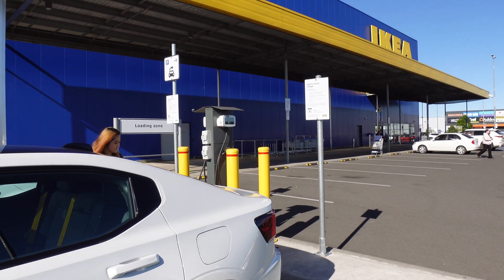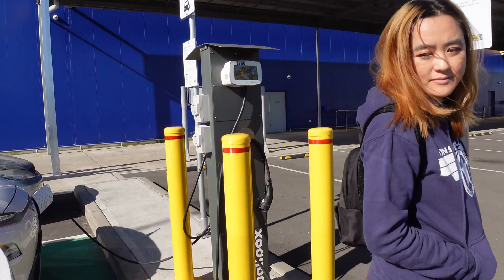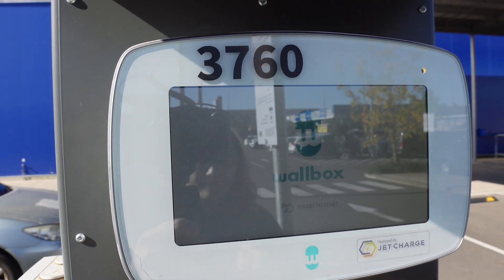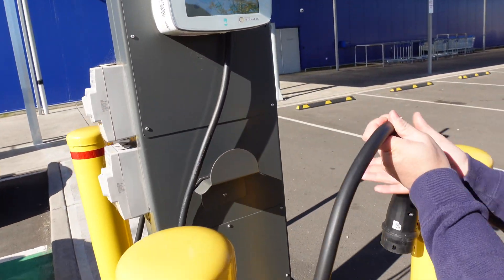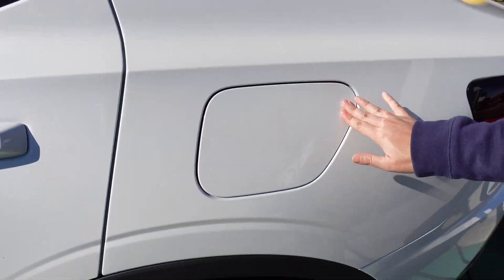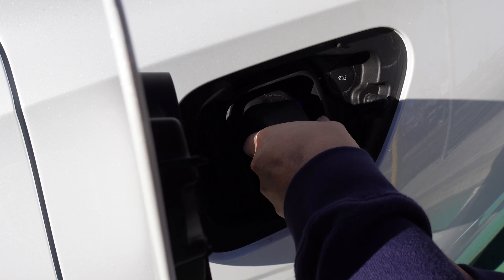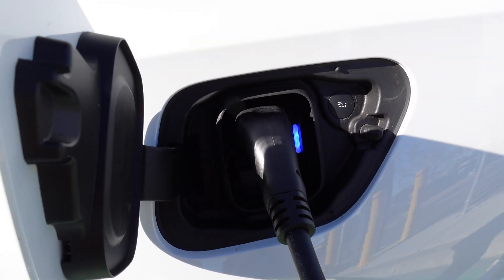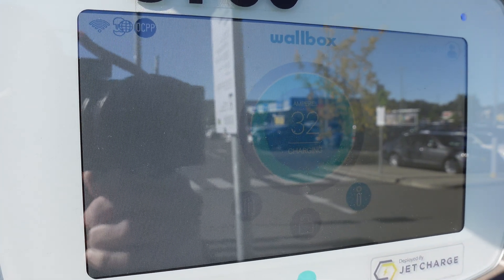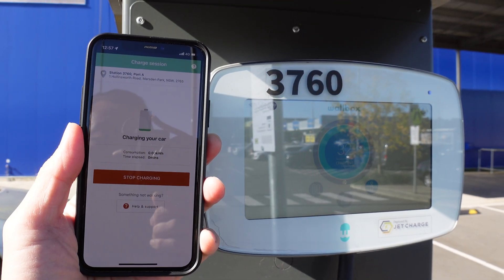Here we are at IKEA Marsden Park in Sydney, and we are going to charge the Polestar 2. Let's walk to the charge box — wall box, touch to start. Joy is going to plug in a Type 2 cable. Let's open the charge port. Charging away there — on the app as well as on the charge box.